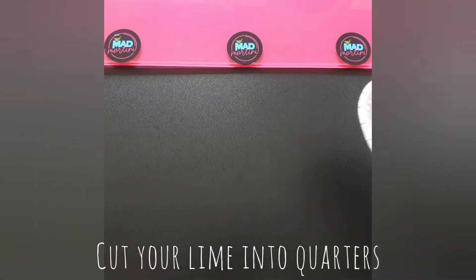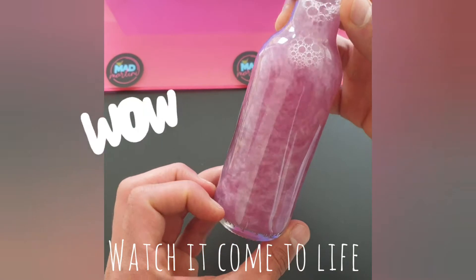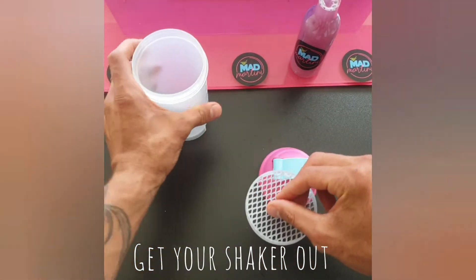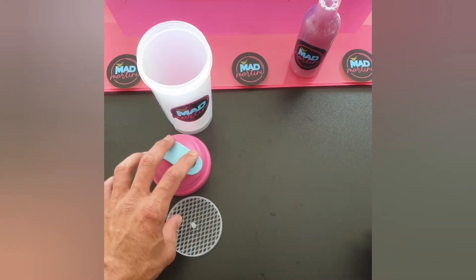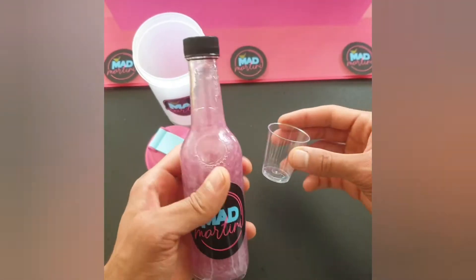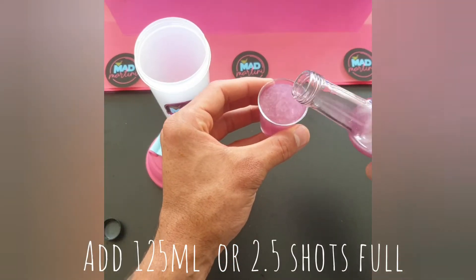Cut your lime into quarters, shake your bottle and watch as it comes to life. Get your shaker out and set it to the side. Add your sprinkles to the bowl.